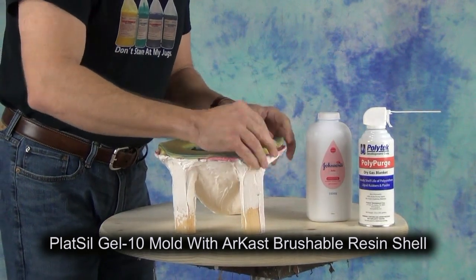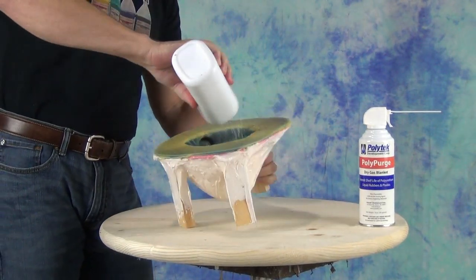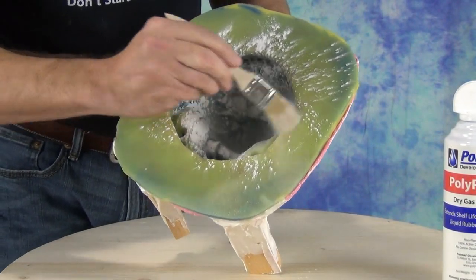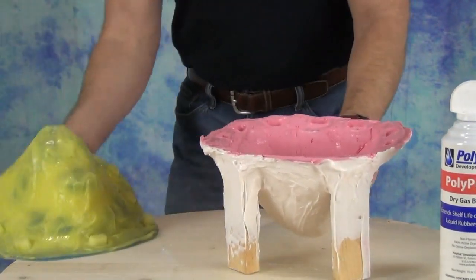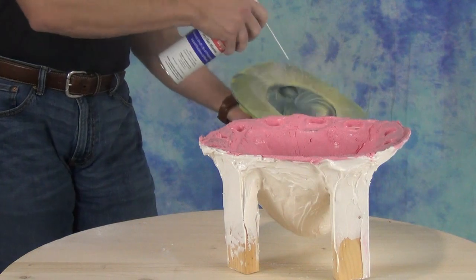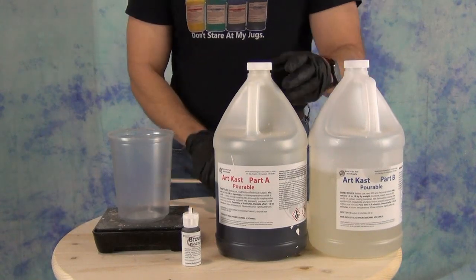To begin, we'll be casting into a Plat-Sil Gel-10 silicone mold. Being a platinum silicone, it does not require any mold release, and we don't want to use any because release residue would later need to be degreased from the part. Instead, we're going to dust the inside of the mold with baby powder or corn starch, brush that into the detail of the mold, and blow out any excess with an air hose. This allows a thin layer of talc to transfer to the cast part, giving a more matte surface that's much easier to paint and avoids oil transfer from soft silicone molds.